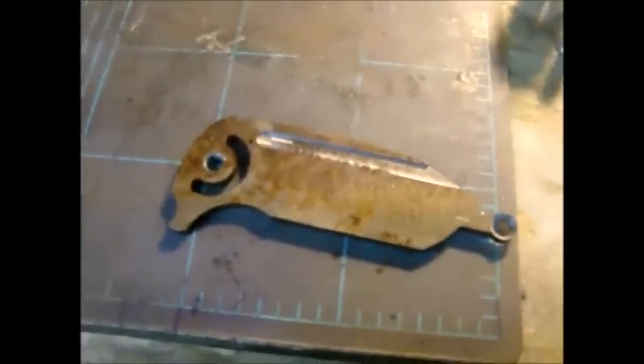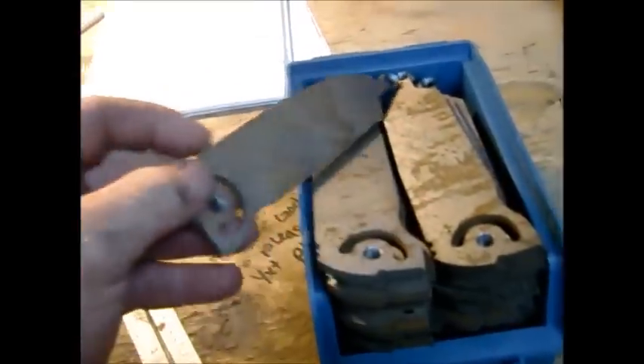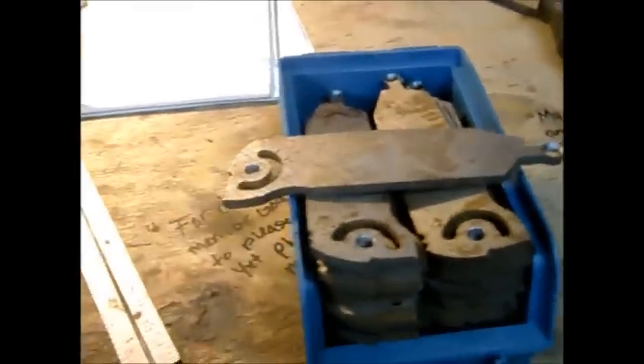Alright, so the second set of videos here for the war horse project. I've got a mini blade out here, and then I've got a pile of the large four-inch blade war horses.